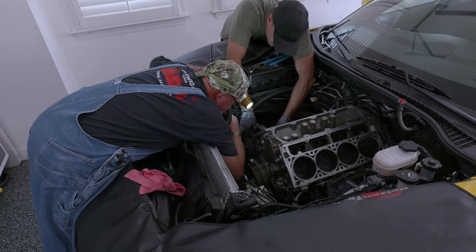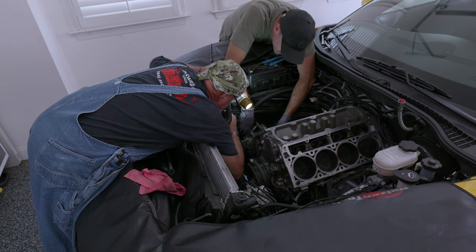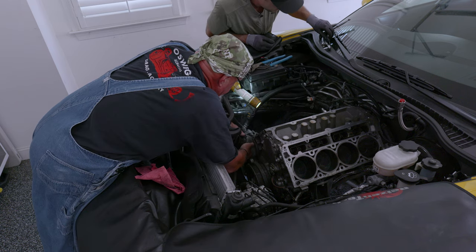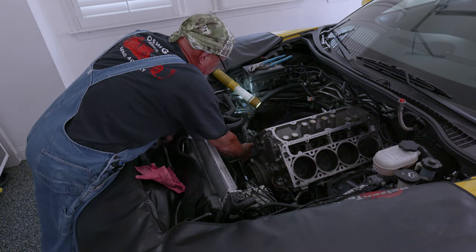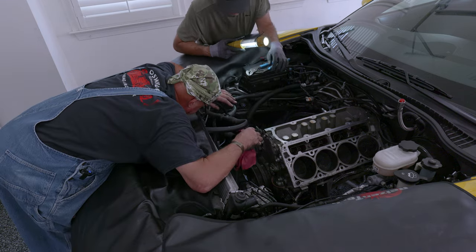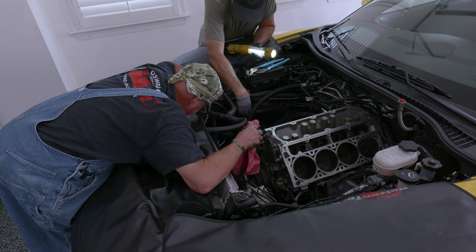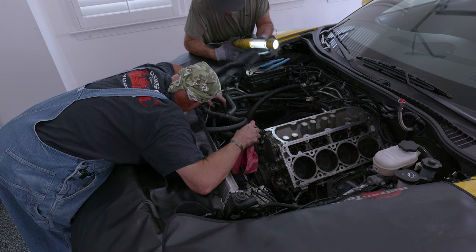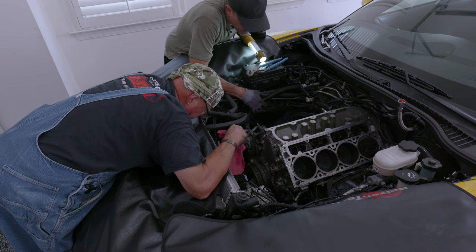My ratchet was freed, which was a relief, but the bigger problem remained — there was no way to get the compressor free of the block. I knew it was possible to remove the engine without disconnecting the AC lines because I'd seen a video of it being done. So we decided to punt on it for now — hopefully there's enough play in the lines that when we lift the engine the compressor will come up with it and eventually clear the frame rail.